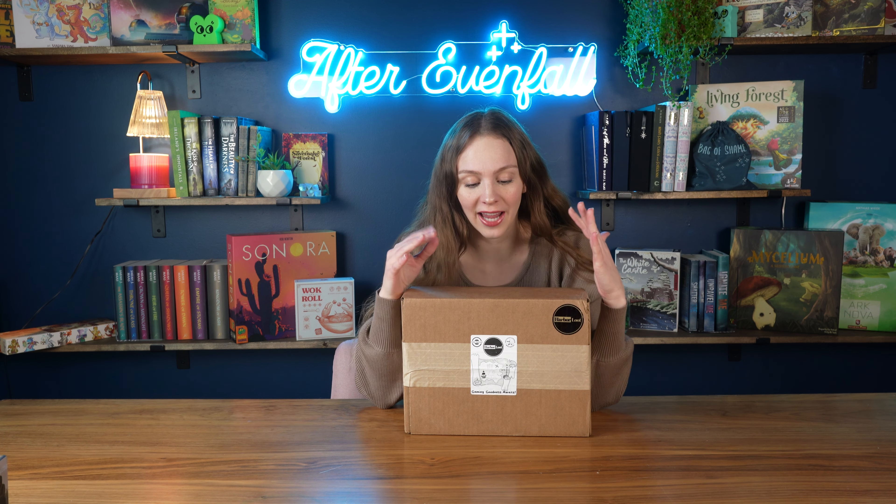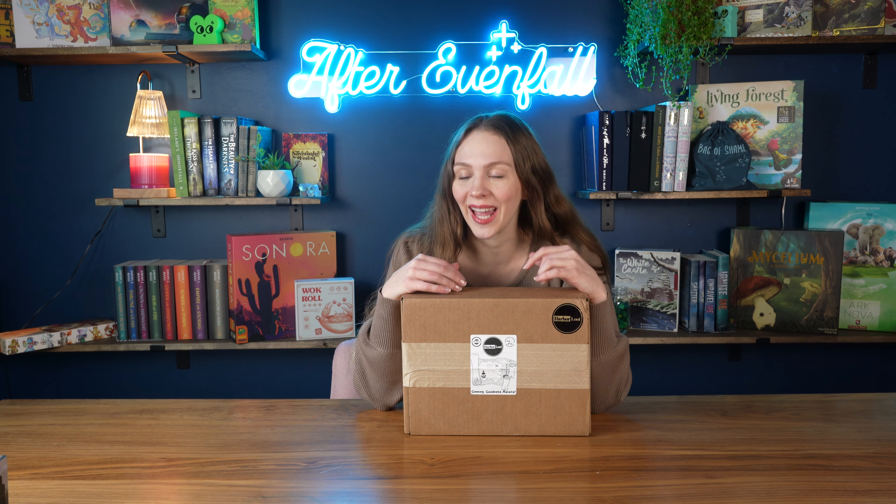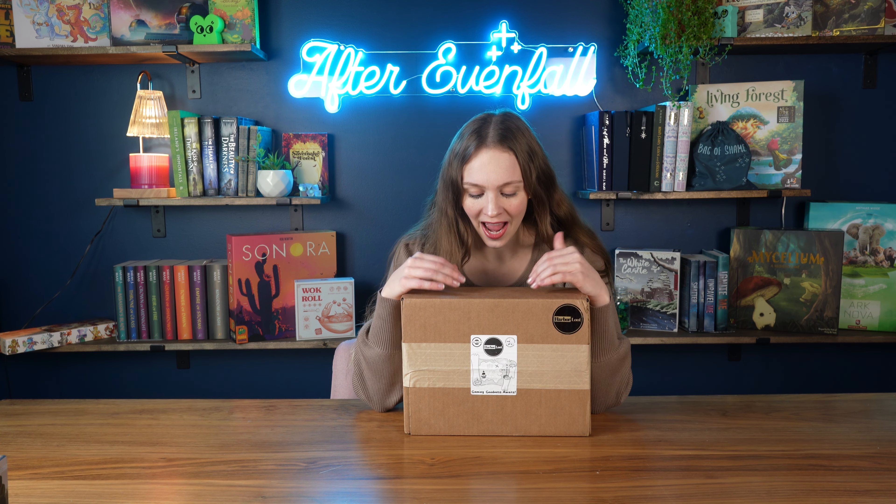Welcome back to After Even Fall, a channel all about inspiring you to embark on adventures from home. Today I have something I'm super excited about — I was reached out to by this company called Harbor Loot to review some of their items. I actually don't know what's in this box yet and I'm really stoked to get into it. Let's go ahead and open it.